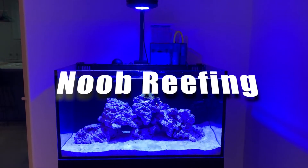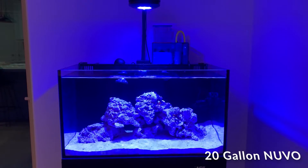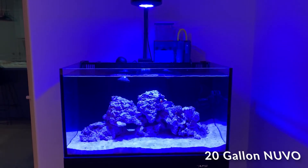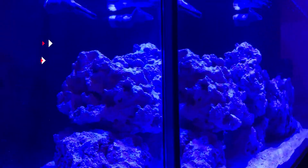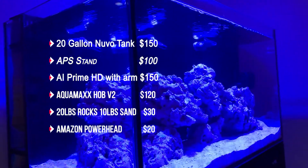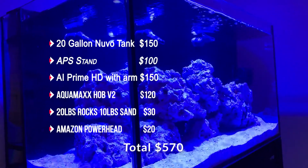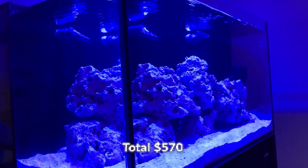Hey, what is up everyone, welcome back to New Briefing. Today we're going to go over my 20-gallon new volt tank that I just set up. This is basically a breakdown of what we talked about last week — my tank and how much it cost to set up everything.